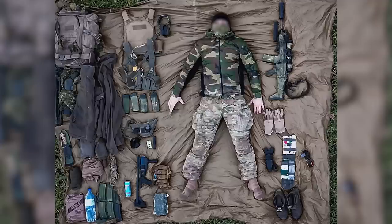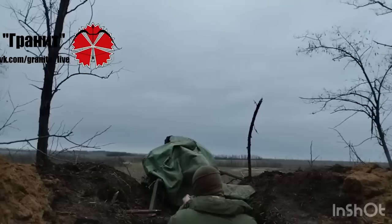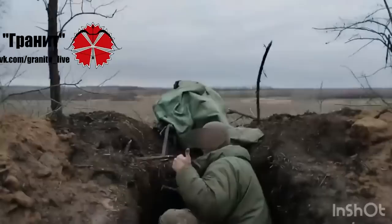At the beginning of February 2023, a video was shared featuring an operator with Russia's SOBR Granit. He fires a couple of rounds from a GP25 in a standalone stock. It's difficult to make out, but it appears to be a Defender, though it's not fitted with a front grip.